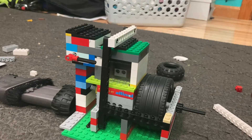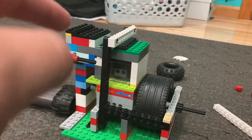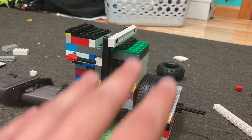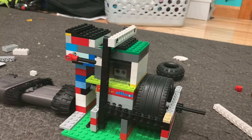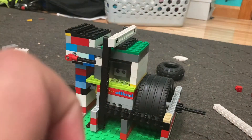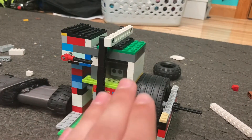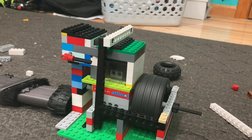Hello everyone, welcome back to another video. In this one we're going to be taking a look at my fastest LEGO engine yet. I have successfully made an engine that can go faster than any engine I have seen on YouTube. I've given this engine a name — the Black Hole Machine — because it's so fast it could create a black hole. I know that's an exaggeration, but it's suiting.